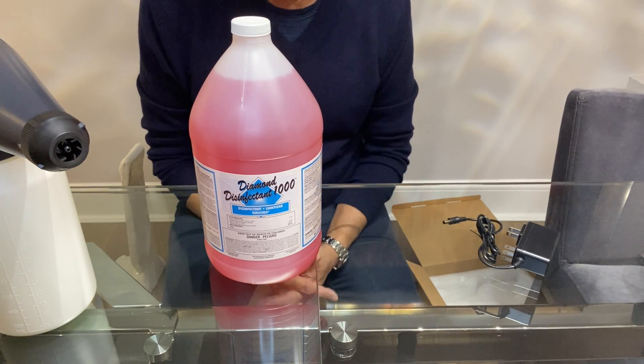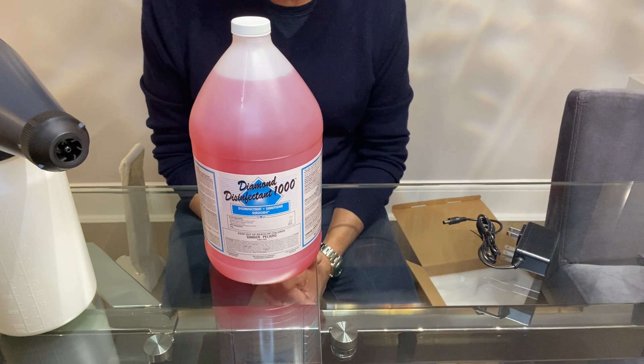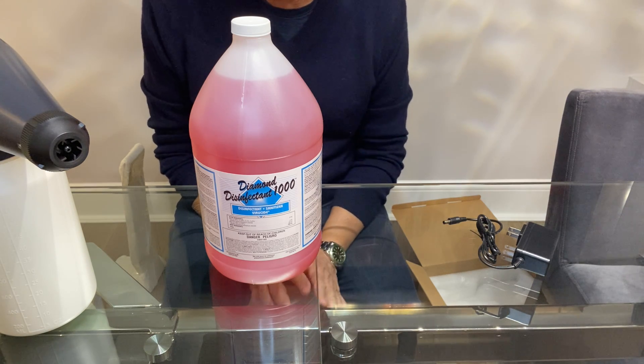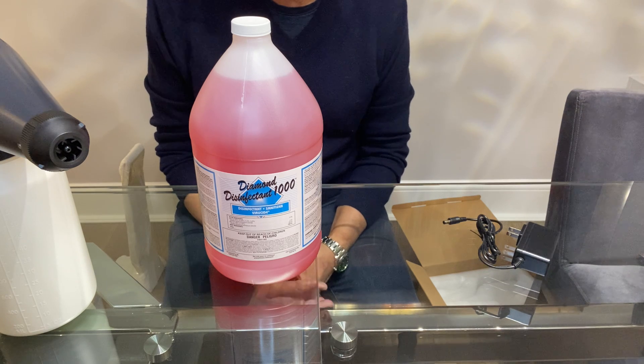The product we recommend for use in our electrostatic sprayers, or anyone's electrostatic sprayer for that matter, is Diamond Disinfectant 1000, highly concentrated, quad disinfectant. It has no cleaner in it, it has no fragrance in it, it's just disinfectant.